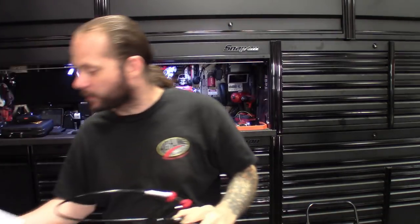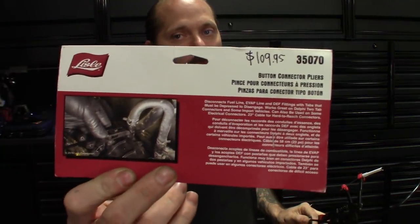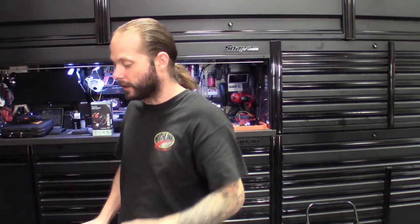I think I only paid about a hundred nine bucks for it, maybe a little less than that. It was marked on the Snap-on truck for a hundred nine bucks. There's the part number for you guys — I'll also leave part numbers down in the description. Can't wait to get this one checked out on those situations where I really need it.